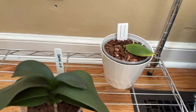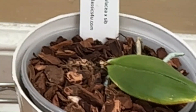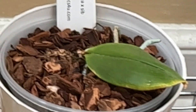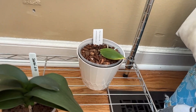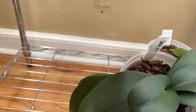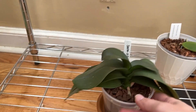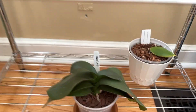Back here we still have the violacea that is doing absolutely nothing — she's not continuing to absorb that leaf, not growing any roots, not doing anything. Still hoping for a keiki on her. And my poor Sarai 2.0 is not doing much of anything either. I think I'm going to have to get a 3.0 because I just love the blooms on this one.